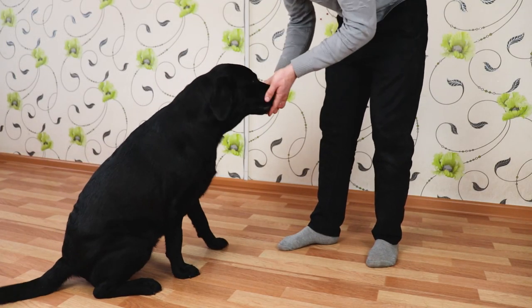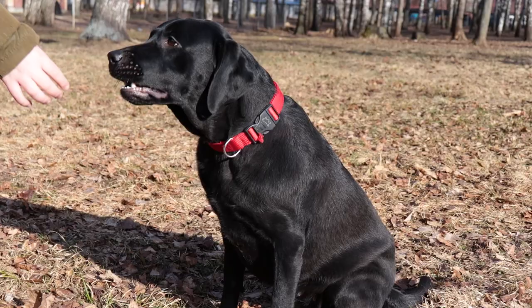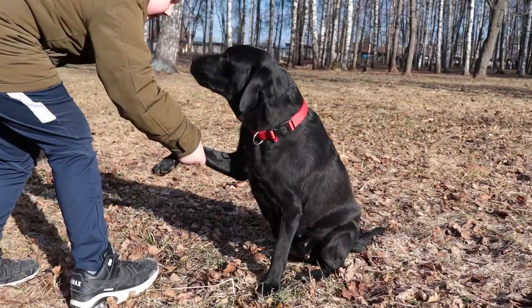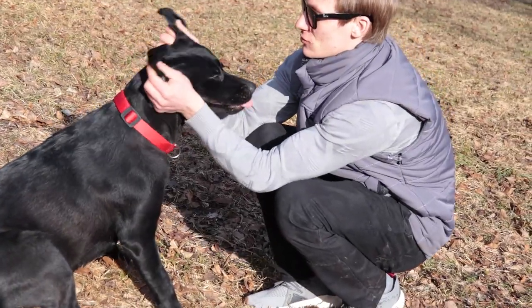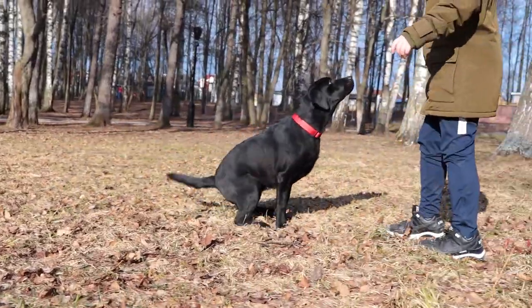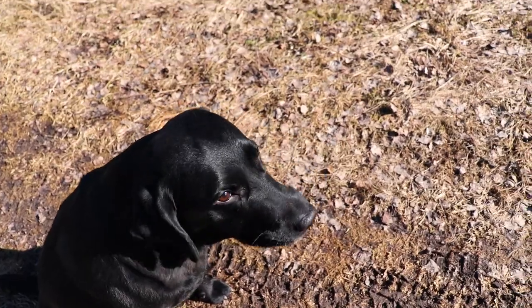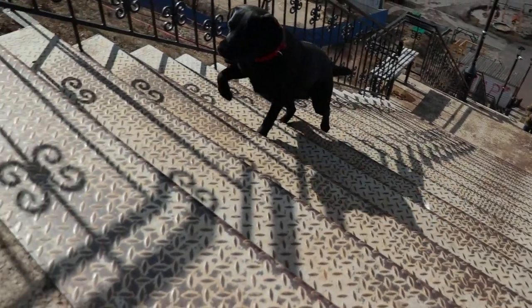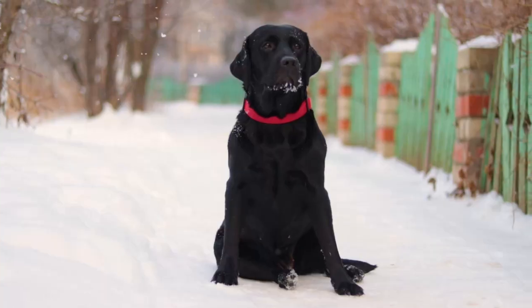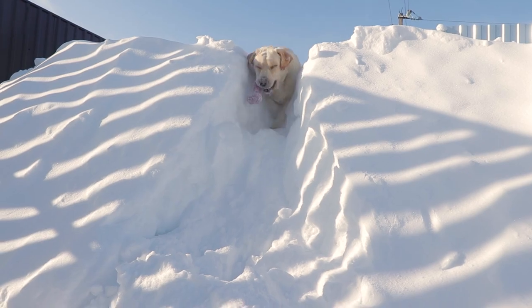There is a certain set of commands without which it is hard to imagine the process of training any dog. These commands are important first of all for the successful socialization of the Labrador in society. In their absence, walking with your pet will turn into a living hell, and you should not even think about going anywhere or introducing your dog to others. Some of the must-have commands are: sit, don't, heel, and come.